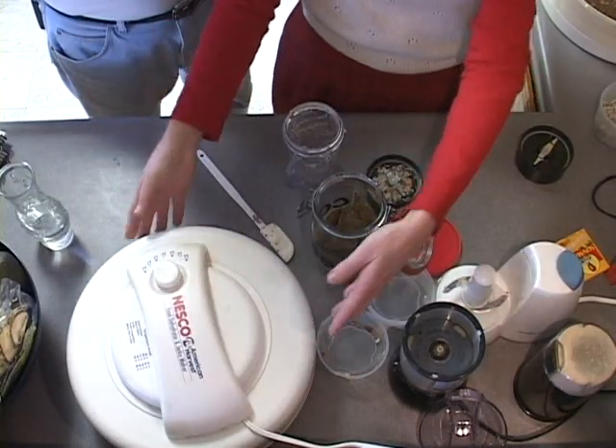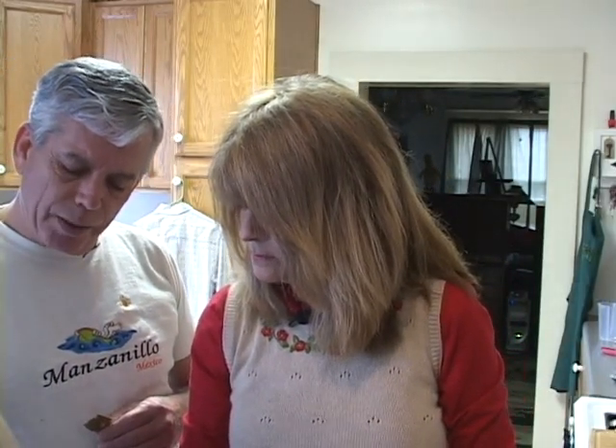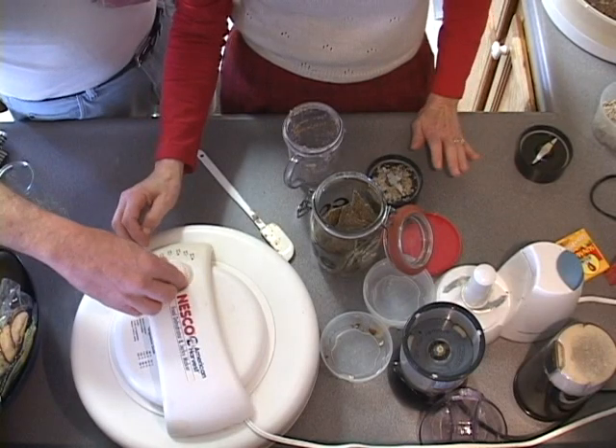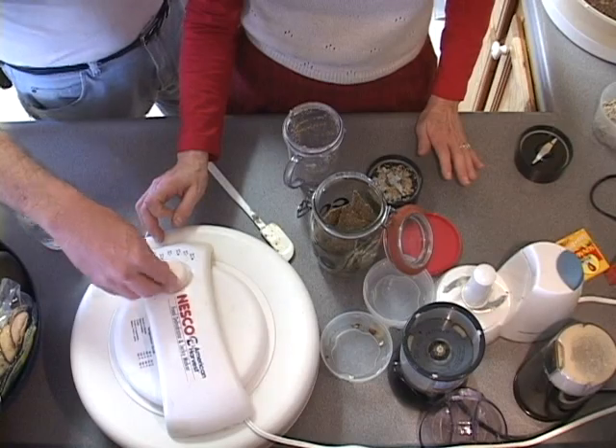You don't have to put all those trays in there, do you? No — just what you need. Turn it on low. And what you can do to get it started is turn it up to like 115, maybe 120 degrees, just for the first half hour or so. Since we're going to be here, we'll let it run, and that'll speed it up. We might be able to have those for snacks before I leave today. We've got a lot of filming too.